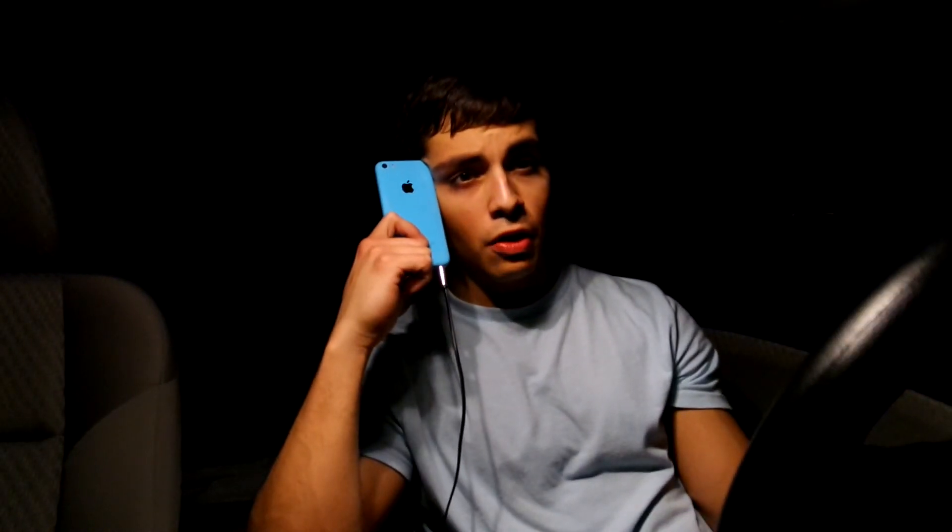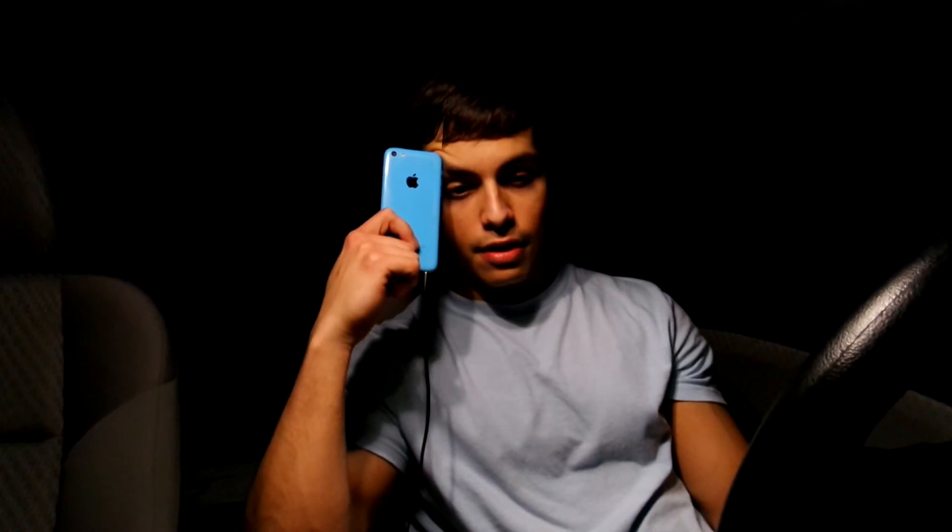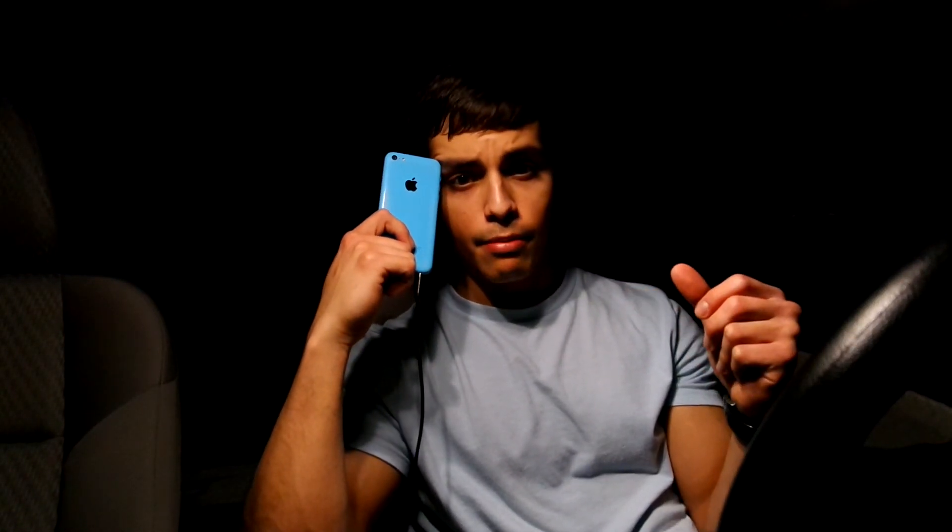I was in the gym for about a solid hour and 15 minutes. I don't really like to be in the gym longer than an hour and 30 minutes, because after that I get really tired and feel unmotivated — I just don't have the energy I had when I started. Let me know how long you guys like to stay in the gym.